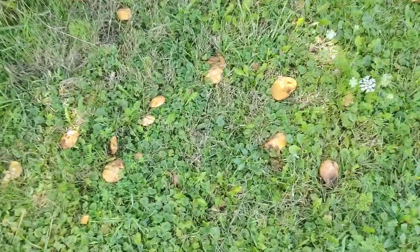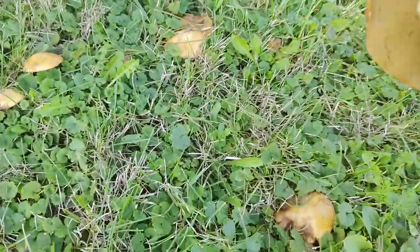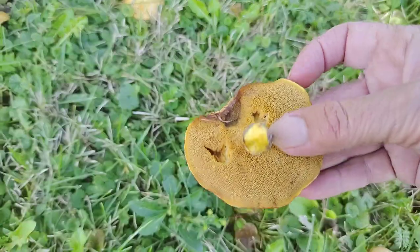See, there's the pine tree and they grow right under it. Look at them all. This is one they knocked over. Oh, it's gone yellow. But it's very spongy underneath.